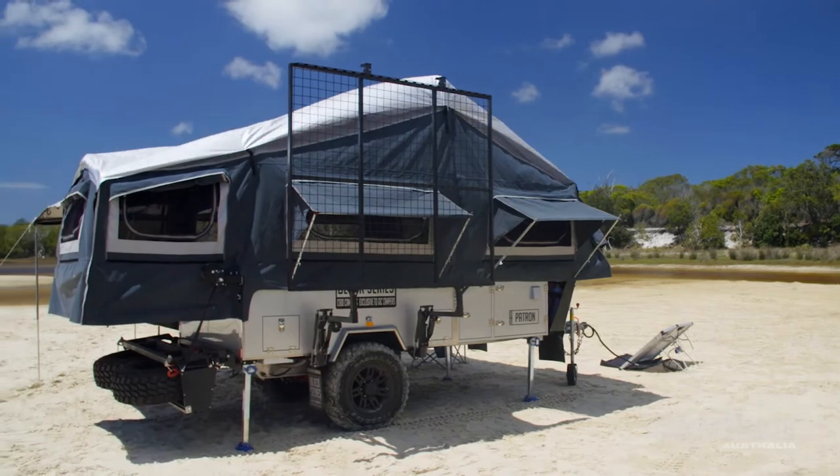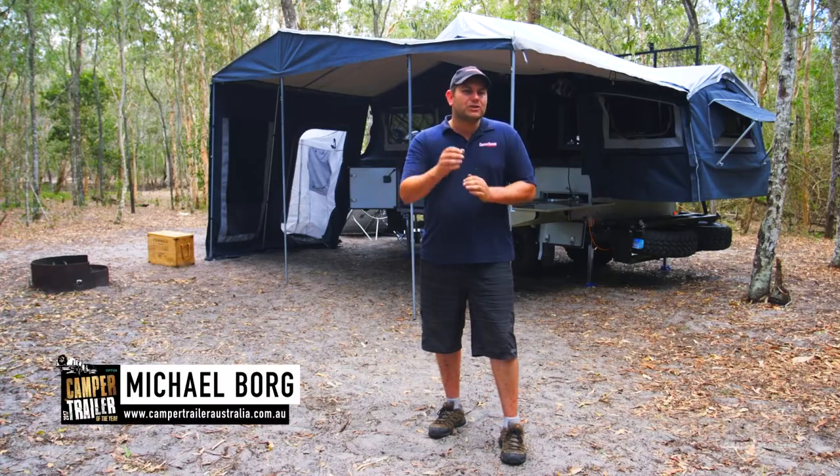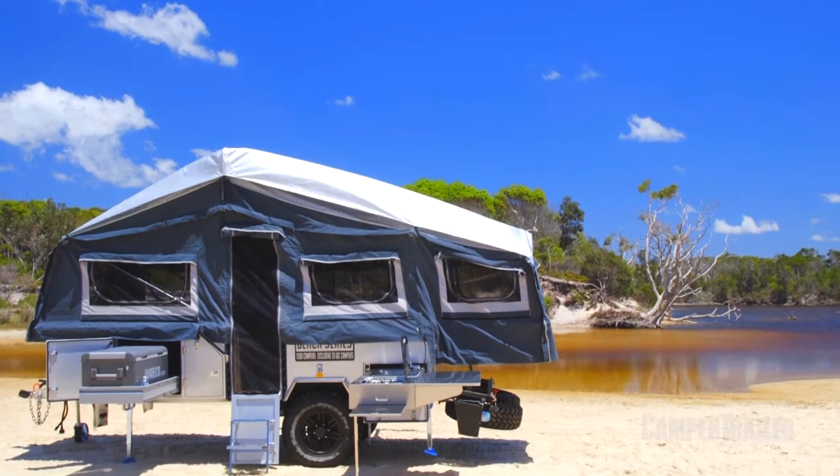G'day guys. We're here checking out the Black Series Patron. And I've got to tell you, if you're after a family camper with loads of internal living space and a heap of accessories, this one really could be for you. So what do you reckon? Let's go check it out.